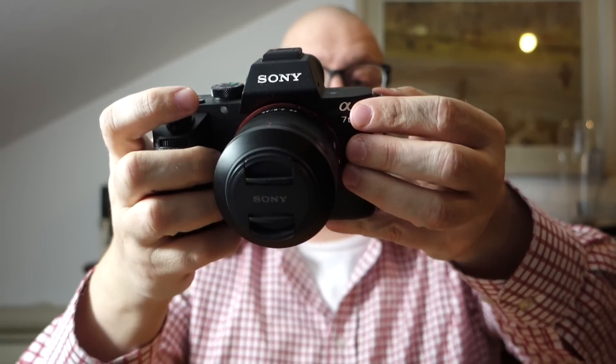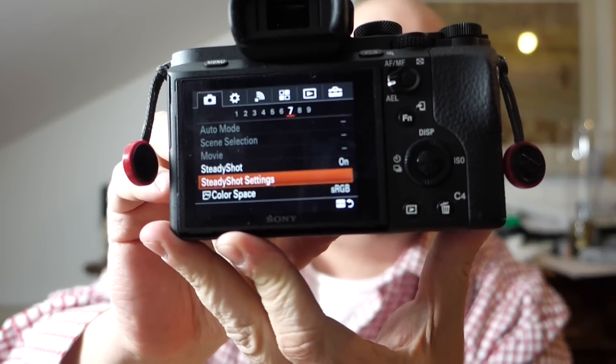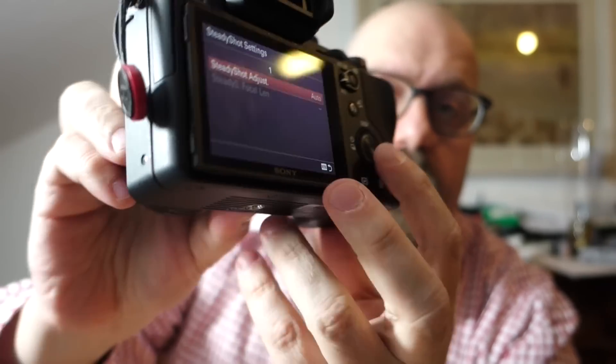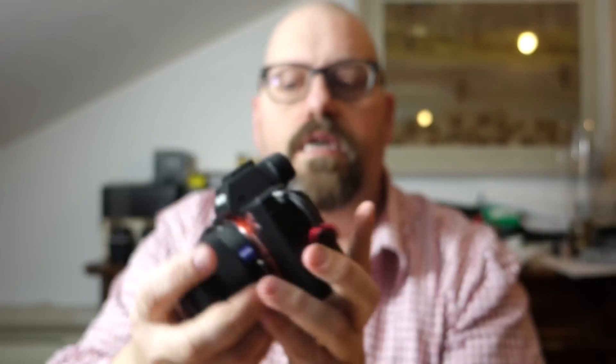That is not the case. If you put on a Sony lens and go into the settings menu, there is a SteadyShot settings option. If I select that, it gives me an option for automatic, or I can manually set the focal length. This option is not available when I have a Sony lens on. So I'll put on another lens — I have a Nikon lens here on an adapter.